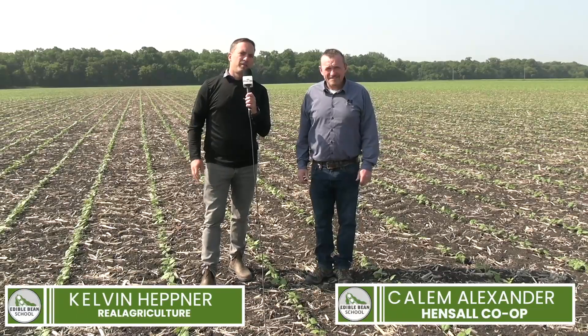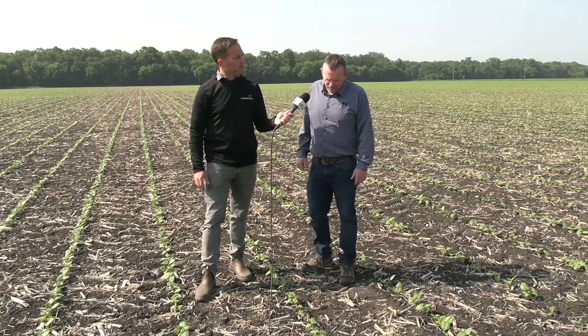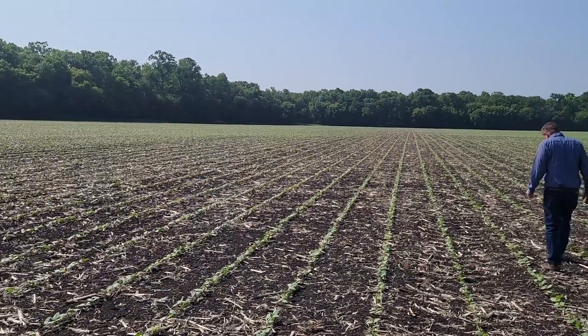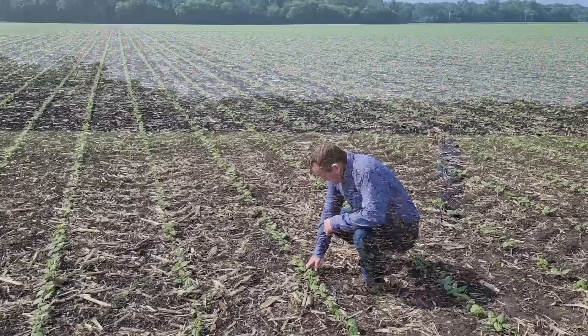Standing in a Pinto bean field here in the Red River Valley in southern Manitoba, joined by Calum Alexander. When we're in a bean field at this time of year, what are we looking for in terms of stand establishment and assessing plant stand? This is the time of year where we quite often get a lot of calls about doing a stand assessment and trying to determine whether we've got an adequate plant stand to make a crop.